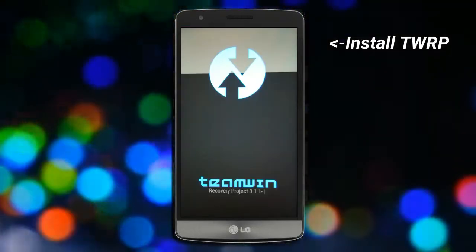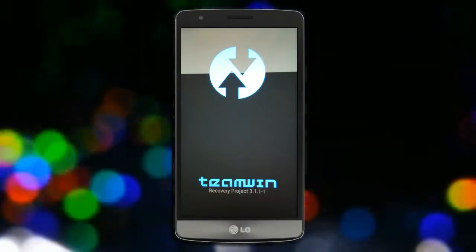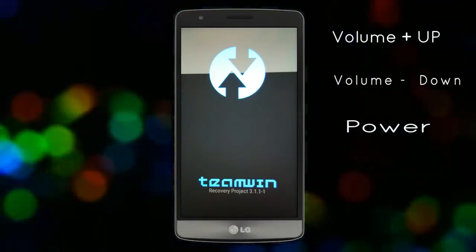Let us boot our device into TWRP recovery mode by pressing volume up, volume down, and the power button simultaneously.